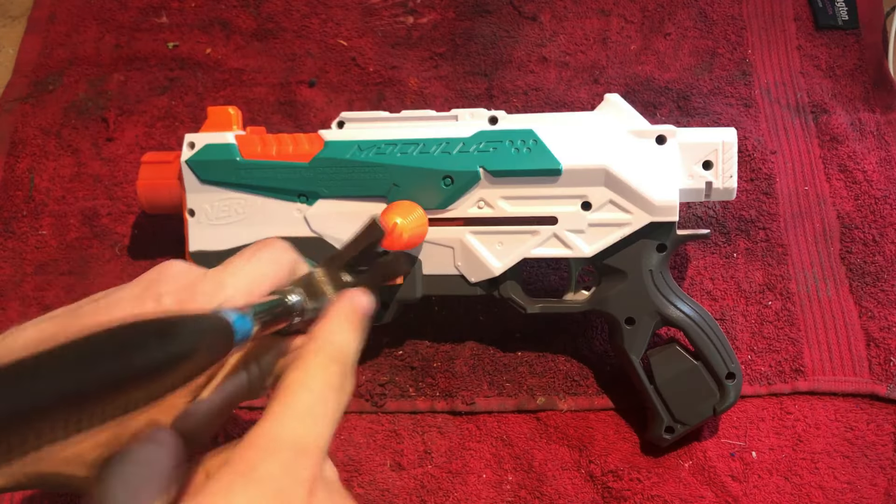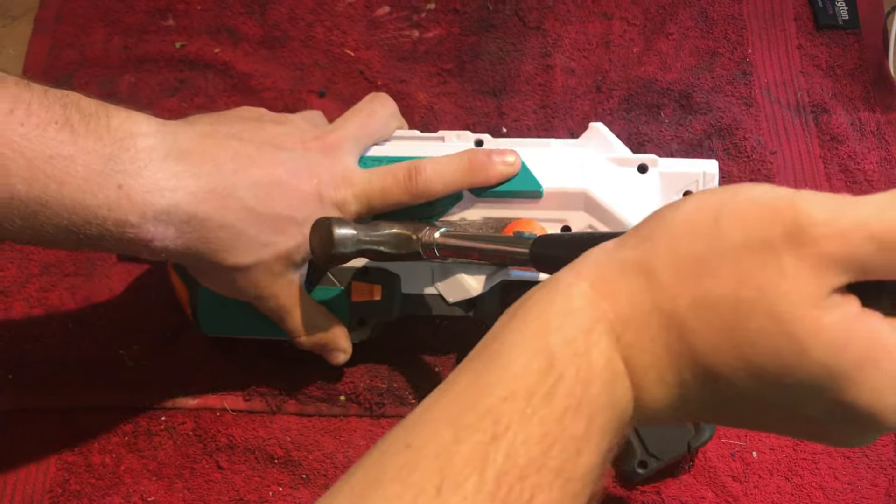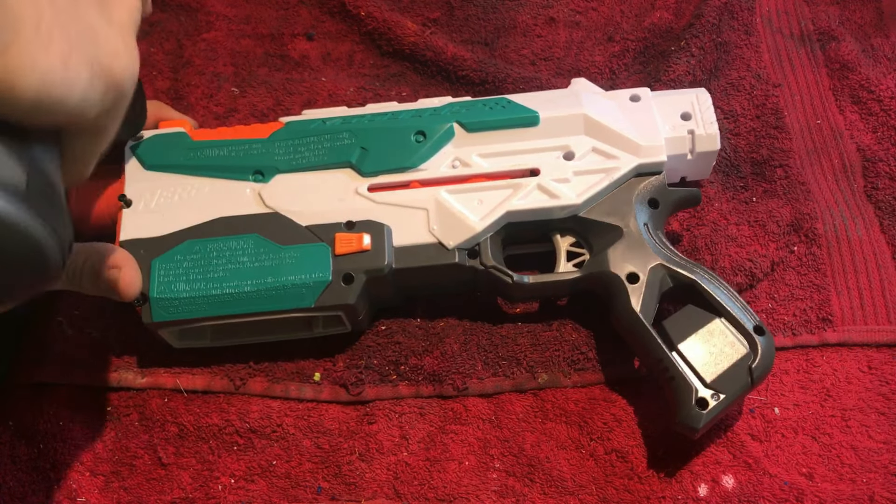If you have a bolt action blaster like the Tri-Strike, use the claw on your hammer to pry off the bolt. Now unscrew the blaster and open it up.